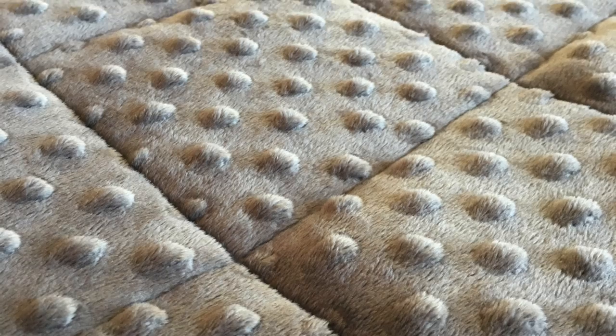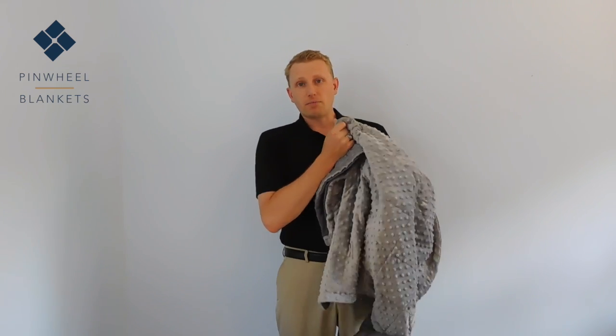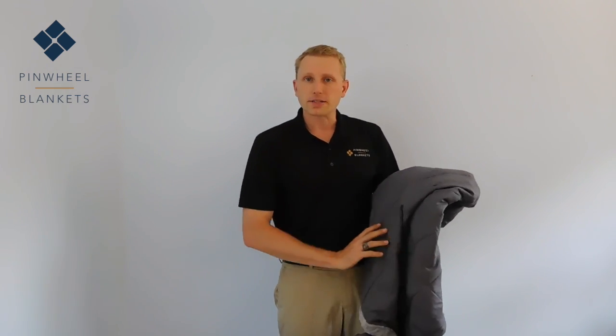Our minky fabric, if you'd prefer, is much softer than our cotton fabric and feels a lot more luxurious. The minky fabric also adds a lot more warmth to the blanket. So if you tend to be a cold type person, the minky fabric option might be the right one for you.